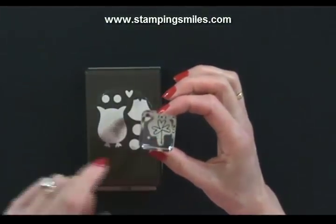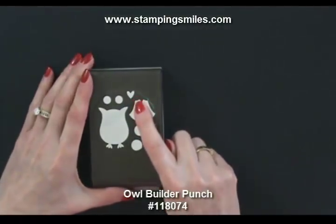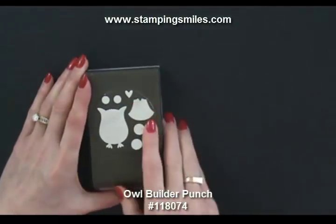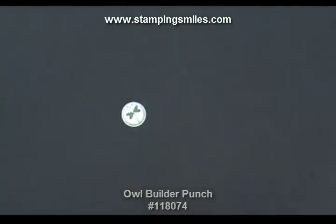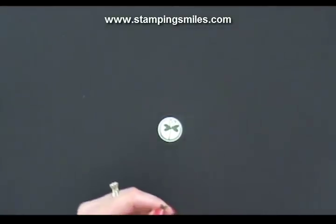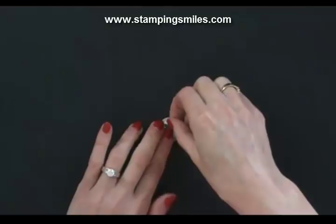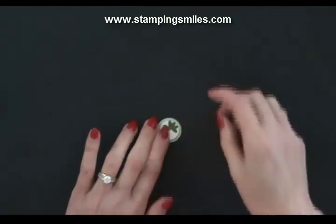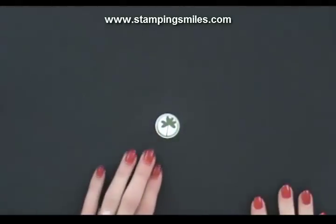The heart on this shamrock stamp sure looked familiar — it looks like the heart from the owl builder. So I punched three of those hearts in garden green and put it over the top. We could have just filled it in with a marker or left it as is, but I love adding dimension and this allowed me to do that. If it didn't fit perfectly, we would just have it outlined. But how cute is that? So that's your choice to step that up.